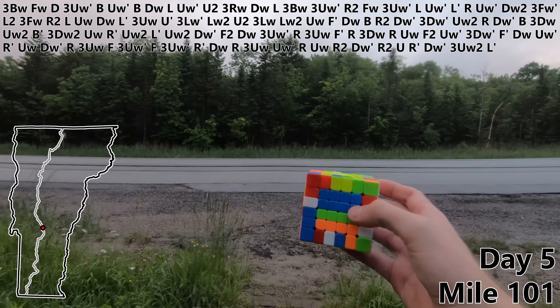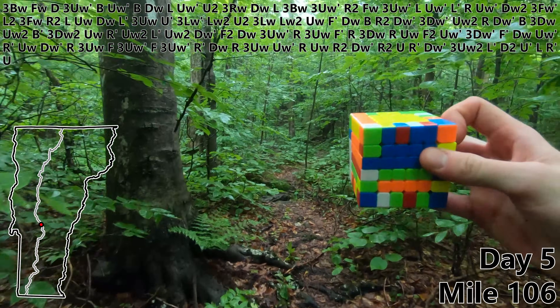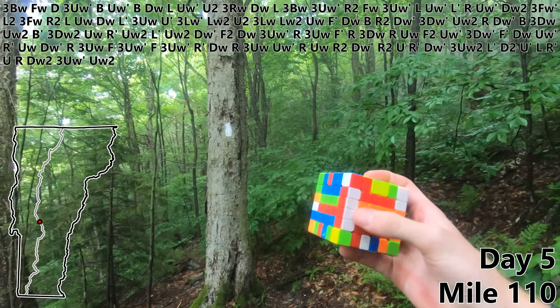I'm all restocked on food. Everything's charged up. So let's go ahead and continue. D2. U prime. L. R prime. U. R. DW2. Three UW prime. UW2 will finish off our second edge pair.